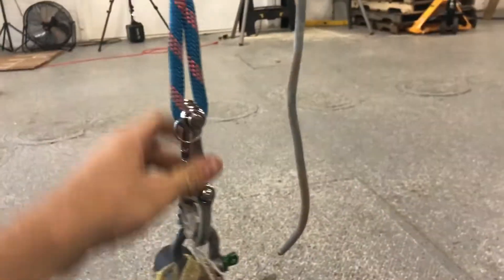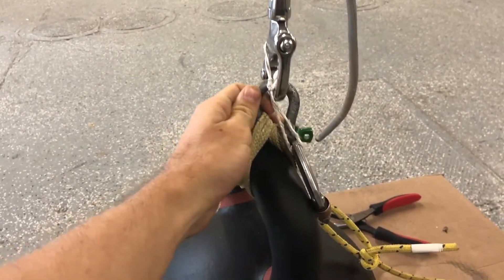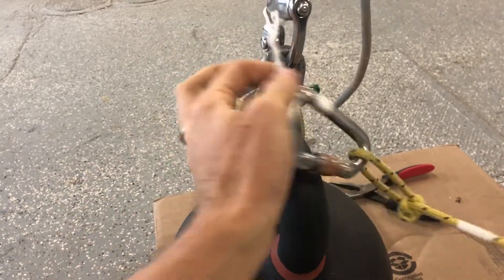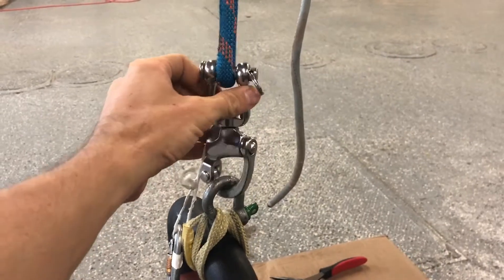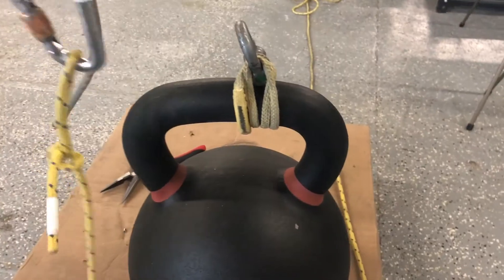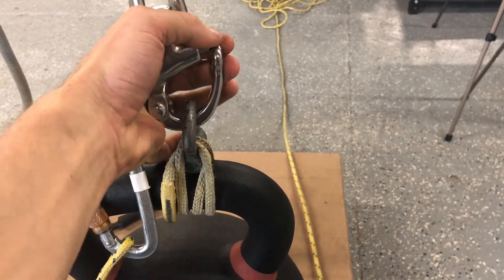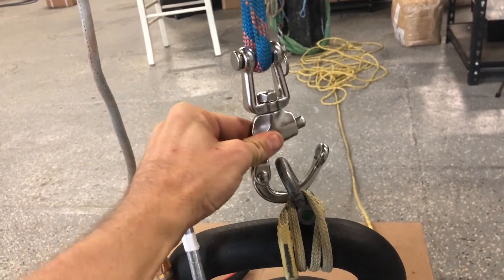The haul line is attached to the kettlebell. First we have this sewn prussic cord going to a shackle — which is rigged incorrectly on purpose — to make the disconnection of this snap shackle super easy. When we haul the weight up, I use this cord from the bottom and simply pull it open like that, opening the snap shackle and dropping the weight. I can reinstall it super easy by just sticking it on there — super easy installation.